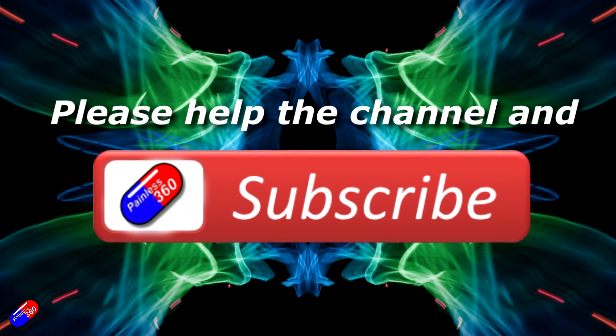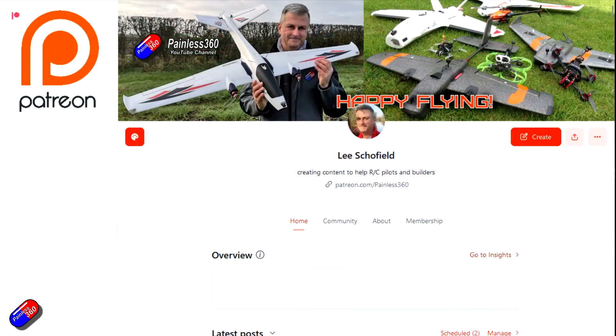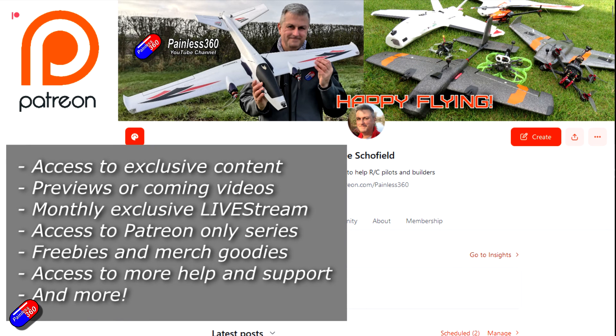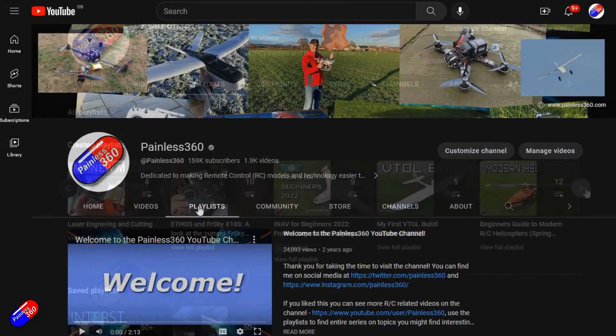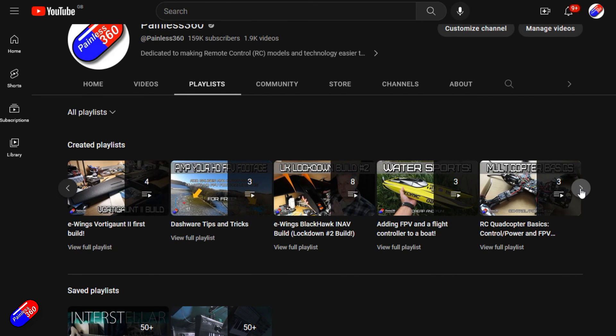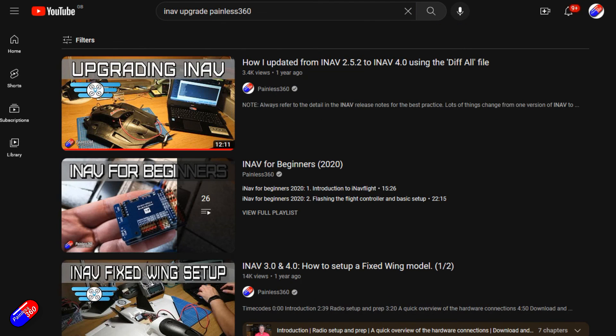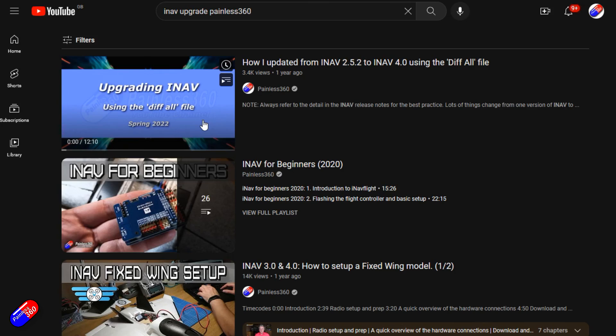Hopefully that's been interesting and useful for you. If you have any comments or questions, please pop them down below. Thank you for watching — if you find my videos useful, please hit the like and subscribe button as it helps the channel a lot. If you really like what I'm doing here, you can become a Patreon supporter and get access to lots of exclusive benefits — link is in the video description. All the videos on the channel are organized into playlists, and you can add Painless360 to your searches on Google and YouTube to find my content on any particular topic. Thanks again for watching and, as always, happy flying.